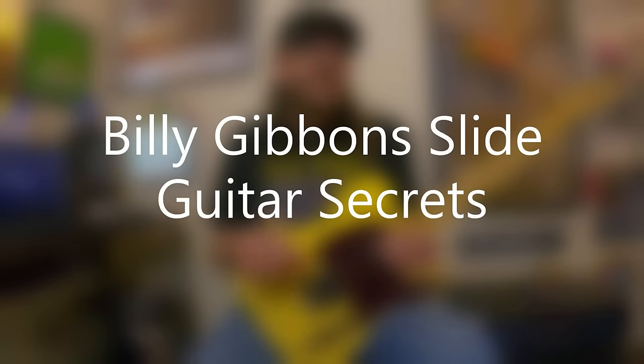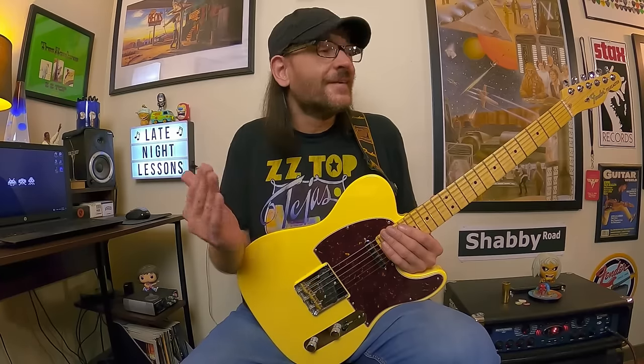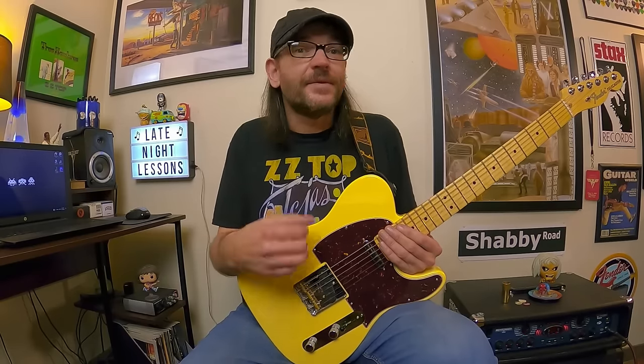David Brewster here with an episode of Brewster's Millions of Rants — this is the Billy Gibbons Slide Guitar Secrets episode. It was earlier this year when I put together the slide guitar primer back in January, and I had requests for more slide guitar lessons. I'm also rapidly approaching 100,000 subscribers, which is a huge goal for my channel — we've got a hundred and something left to go.